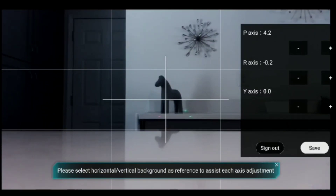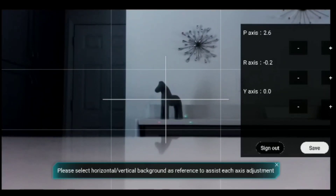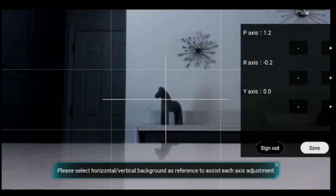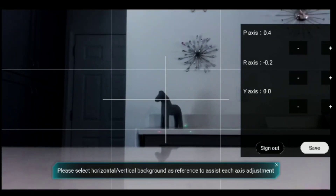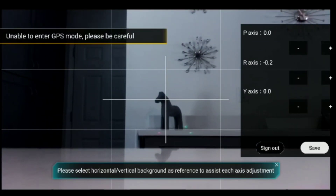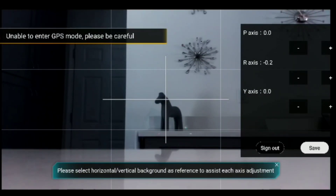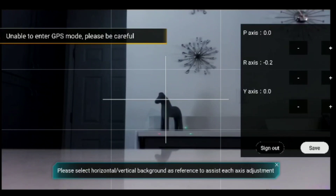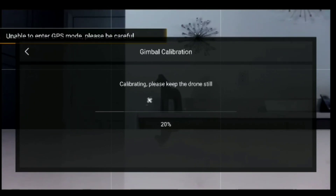Now we're going to put the P axis back. We've got the R axis set at minus two, which looks just about right. So I'm going to hit Save Calibrate — that's going to store that setting in the parameters.